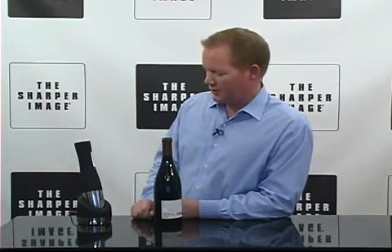Hi folks, David with Sharper Image. Today we have a motorized wine opener with a foil cutter.